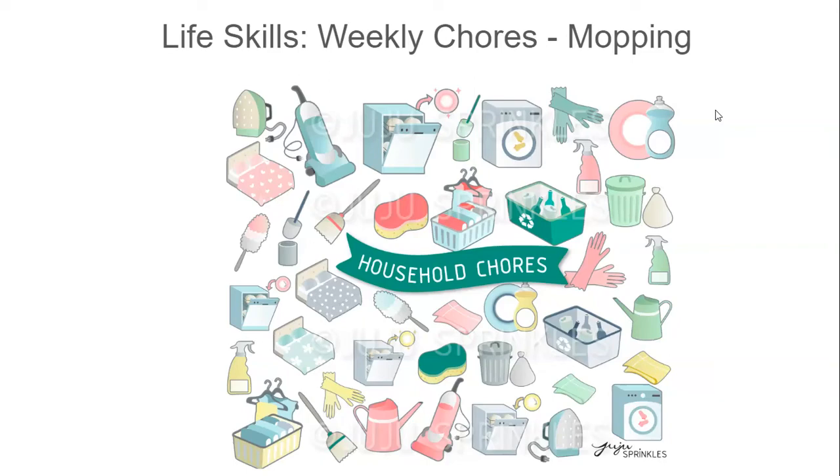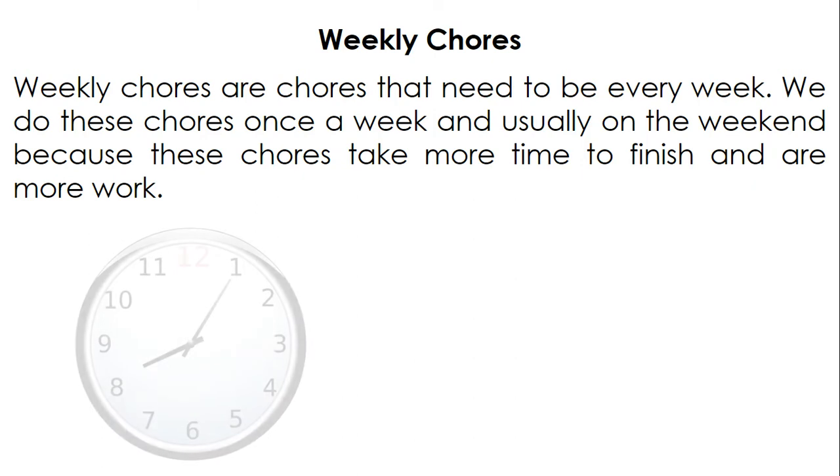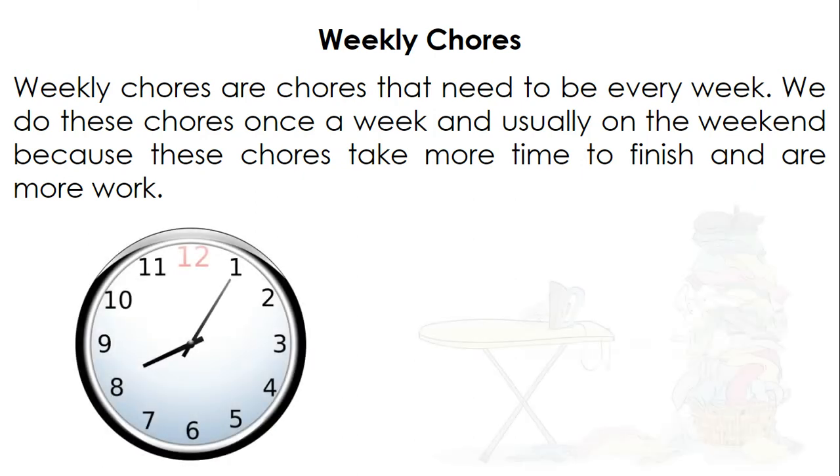Life Skills Weekly Chores: Mopping. Weekly chores are chores that need to be done every week. We do these chores once a week, usually on the weekend, because these chores take more time to finish and are more work.